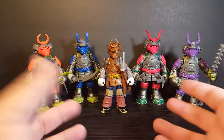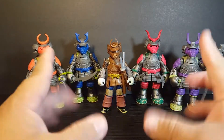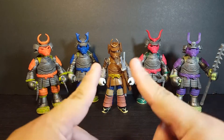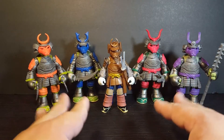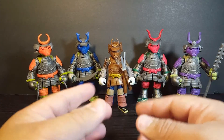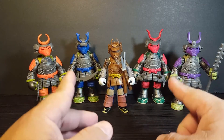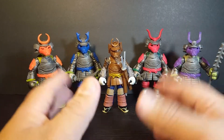Now let's take a closer look at the Samurai Turtles with Usagi Yojimbo. This is a set I've actually been waiting for for a very long time. I've always been a real big fan of the turtles in samurai armor, and these are pretty awesome. One thing I will note — the turtles are all the exact same height, which isn't accurate to the show. But because they use the exact same body molds, the only difference is going to be the paint, the faces, the head sculpts, and the helmets.